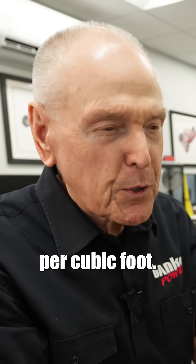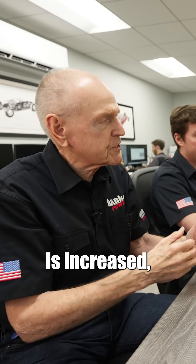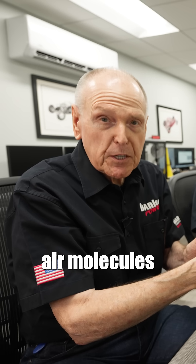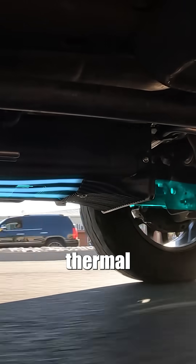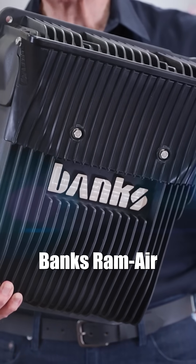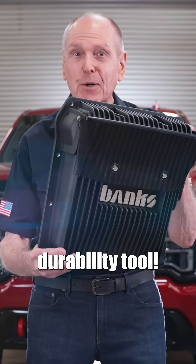More air molecules per cubic foot. Air density's increased. The velocity's increased. And you're scrubbing the surface of the fin with those air molecules and pulling thermal energy out. This is the new Banks Ram Air Transmission Pan, our latest durability tool.